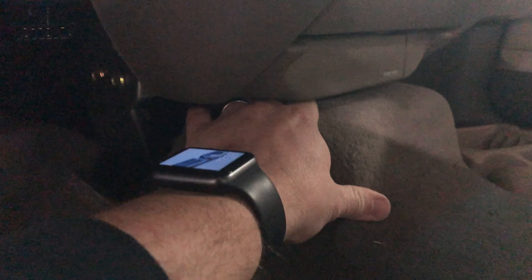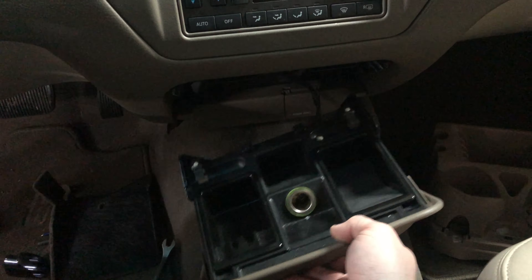I'm going to have to pull the carpet back in order to get a better view of it. It's kind of tough to do while holding the camera. Yeah, it is really tough to get to here. It's literally right here, so this whole carpet is going to have to roll back, and I'm probably going to have to put the phone down in order to do that. It's definitely not easy to get to.